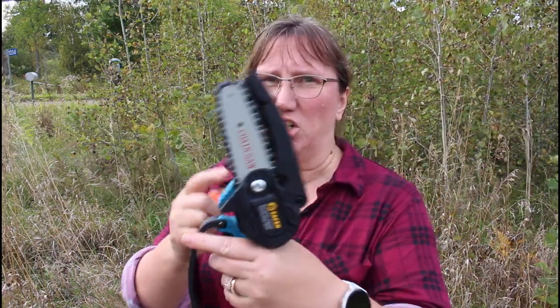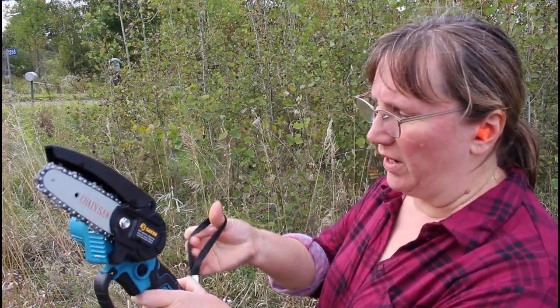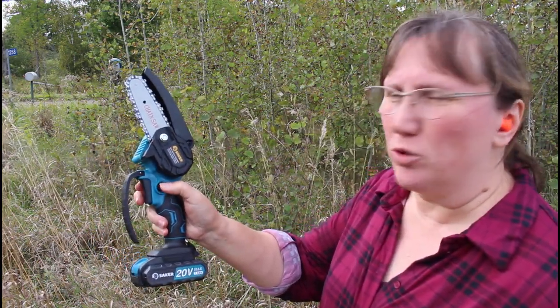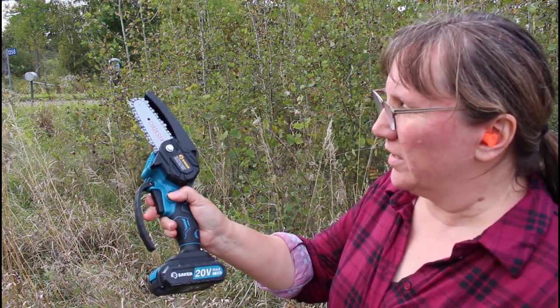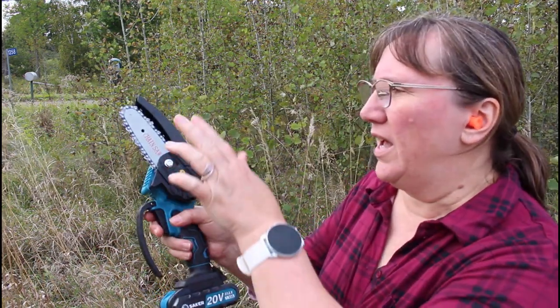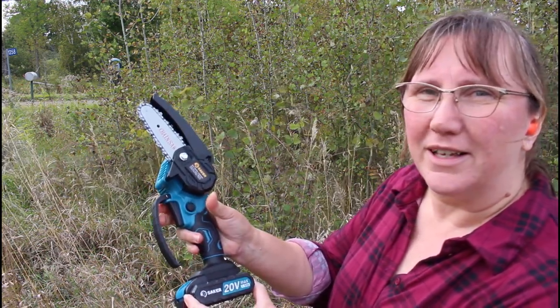I'm going to use some earplugs. This isn't as loud as a full-size chainsaw and it's definitely not as heavy, but it still has a chain — it's definitely a chainsaw. I know that my arm won't fit through this but I can put a couple fingers through there. I'm going to have to push the button with my thumb and then pull the trigger, and you can't pull the trigger if you don't depress the thumb button first. I've already charged the battery and oiled the chain — it came with a charger and chain oil, so it's ready to go.